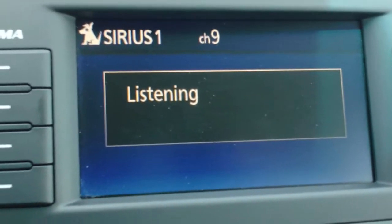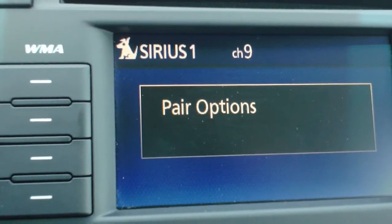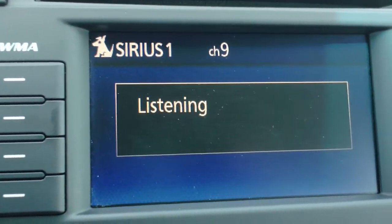Pairing options. Select one of the following: pair, edit, delete, or list. Pair.